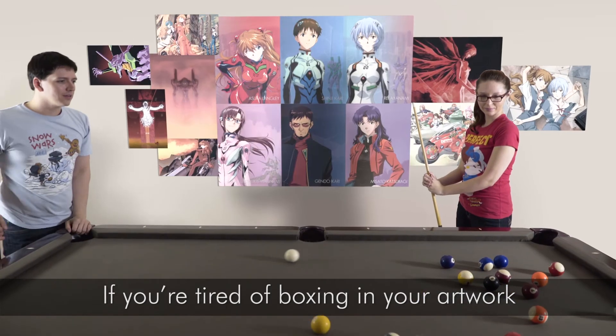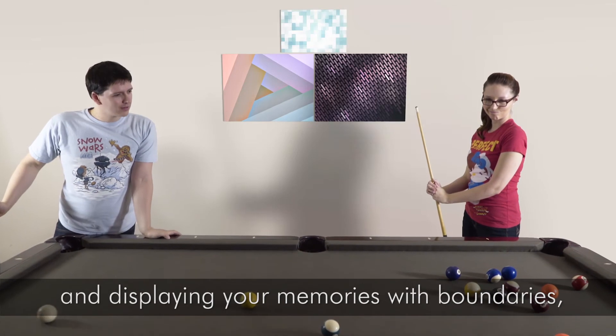If you're tired of boxing in your artwork and displaying your memories with boundaries, order your kit and make them Frameless.